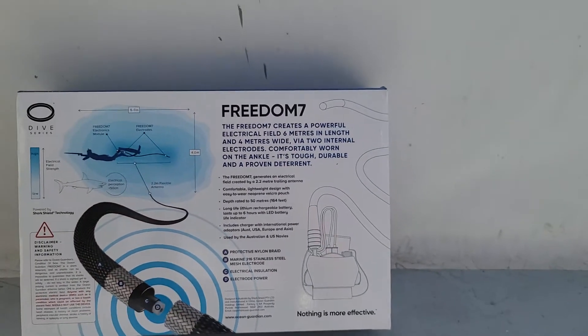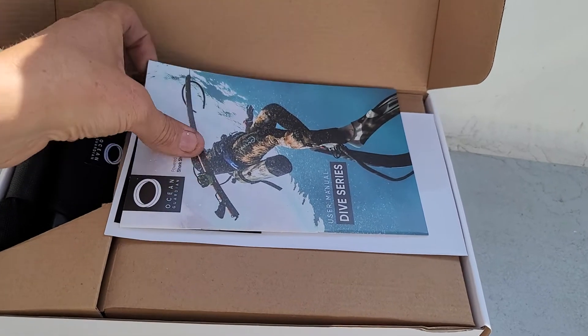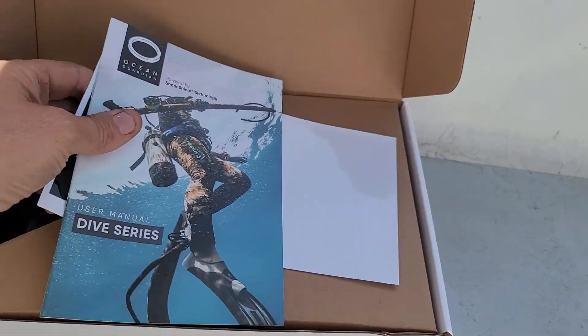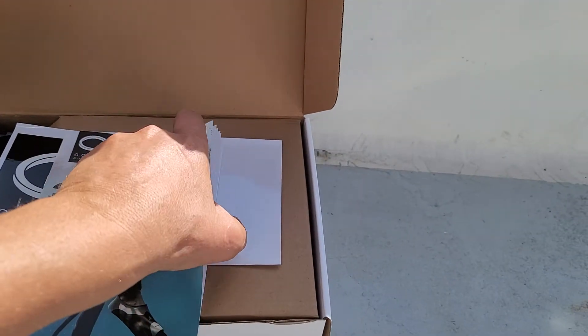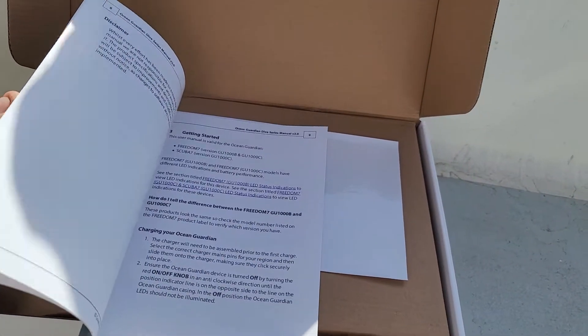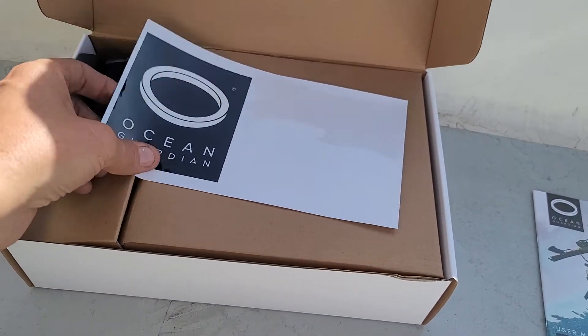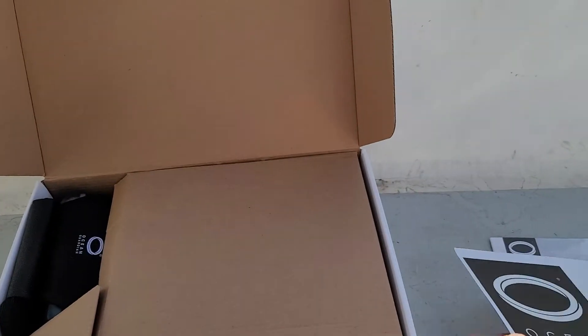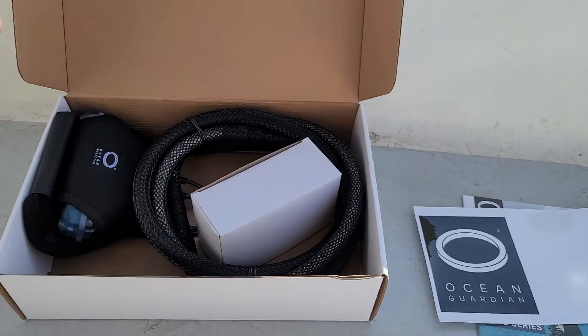So I'm going to do a quick unboxing. This is the unit here, I've got instructions, and information on how it works. I've got the dive series one. I am also going to be getting a fish and swim series, which has a float and is a more powerful unit. There's also an Ocean Guardian sticker, and then this is the unit itself.